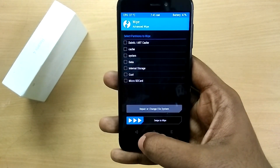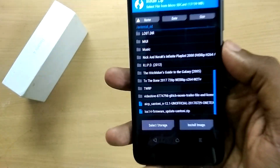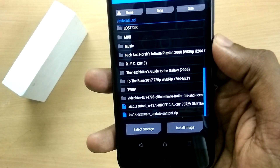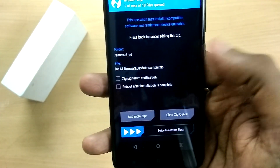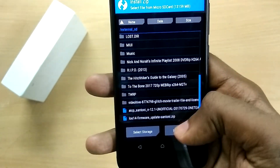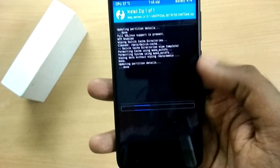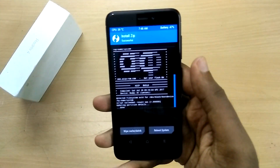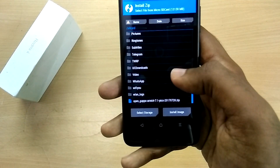Now go back, select Install. If you are installing this ROM over an Android Marshmallow based ROM, then you have to flash the firmware zip file first. Since I'm flashing this over a Nougat based ROM, I don't need to flash the firmware file. So now flash the ROM file, then go back and flash the Google Apps zip file.